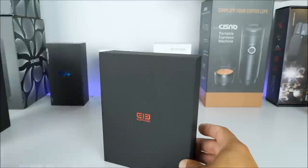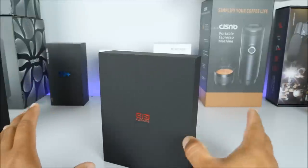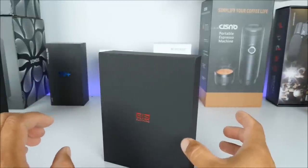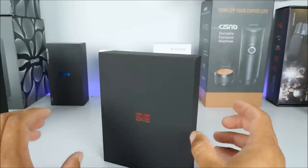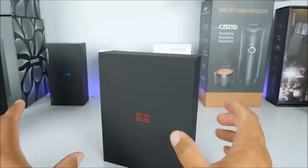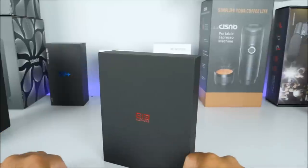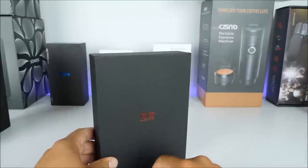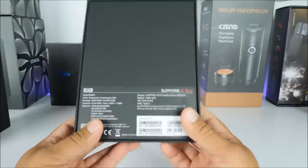I'm very impressed — like I said, they have definitely improved the quality by a big margin, it is not what it used to be. I'm really excited about this, and I will say that maybe we need to wait a little longer until the price drops to take advantage of this great phone. Here on the front side we got the Elephone logo, and towards the back side we have some of the quick specs.